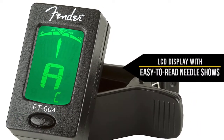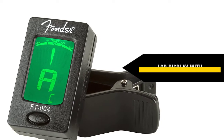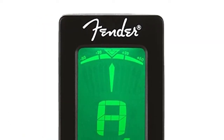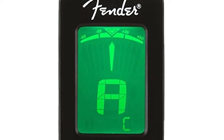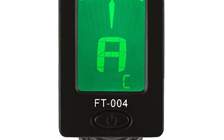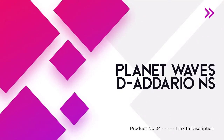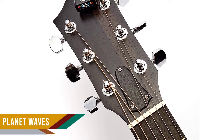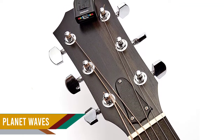It is one of the smallest displays amongst tuners on the market, but still pretty easy to read. The single control button contributes to the minimalistic and easy-to-use design. It has a long battery life with a small and sturdy clamp, and the low-profile tuner features a needle-like graph on its display.